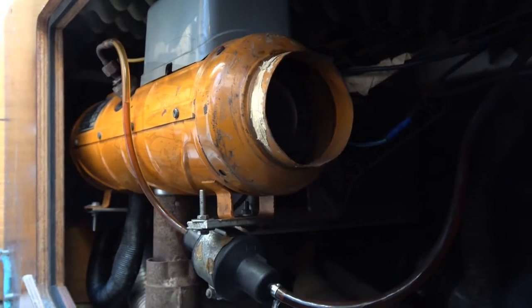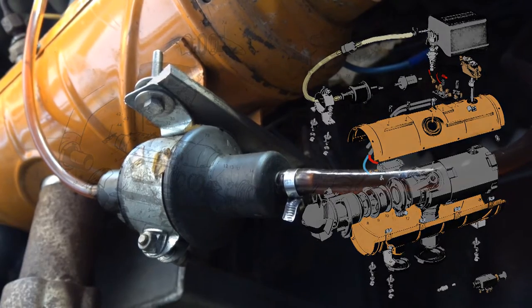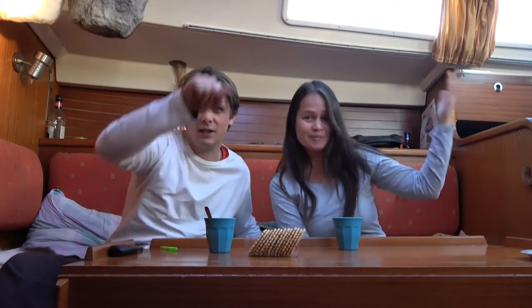With a little bit of research we found out that the thing can't be broken and is easily fixed. So if any of you knows how to repair an Eberspacher X2, please let us know in the comments because we frankly do not know how to fix this thing.